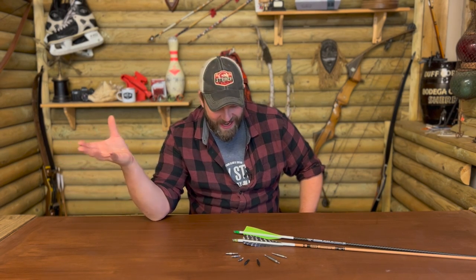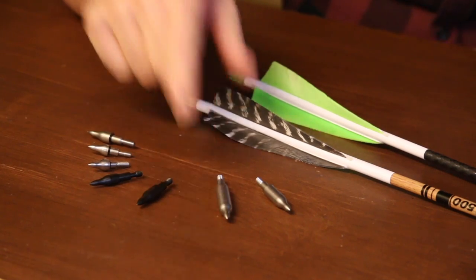Hello there, it's just me your old buddy Grizzly Jim. If you've ever been out there in the woods and your points start working themselves loose, then maybe these points here are worth taking a look at.